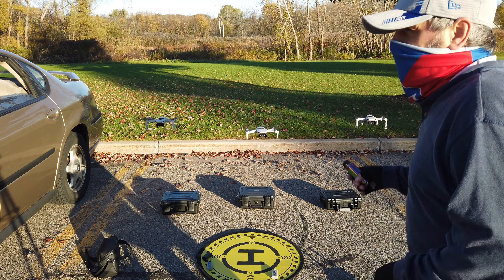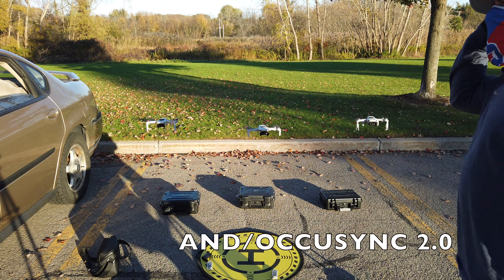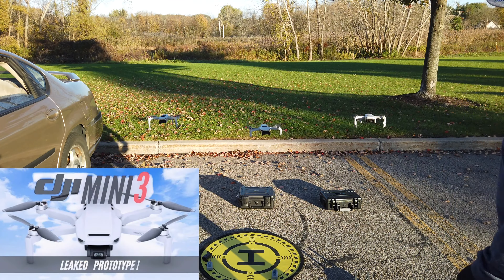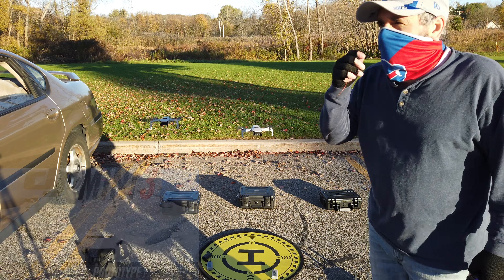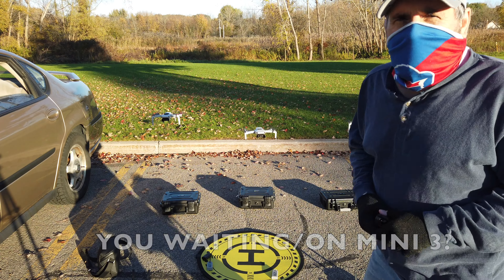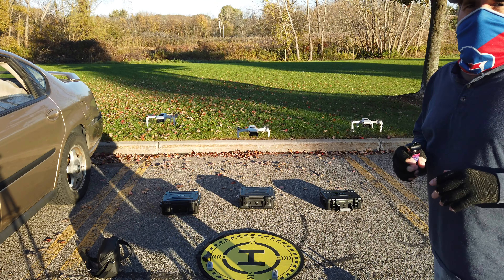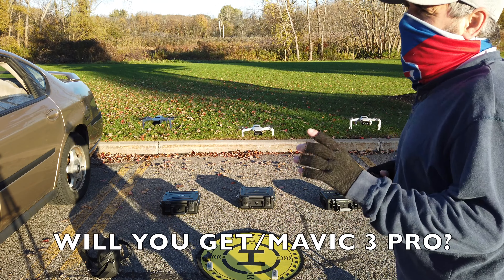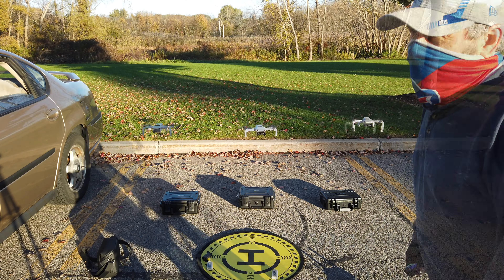And we know what the Mini 2 can do — this one really changed the industry with the 4K and the better motors. I'm waiting for DJI to come out with the Mini 3; there's a lot of talk about it on YouTube, but I don't think it's coming this year. But DJI will own the fall because they have all new products coming out, especially with the Mavic Pro 3 coming out with two cameras — that one's going to blow a lot of drones away.